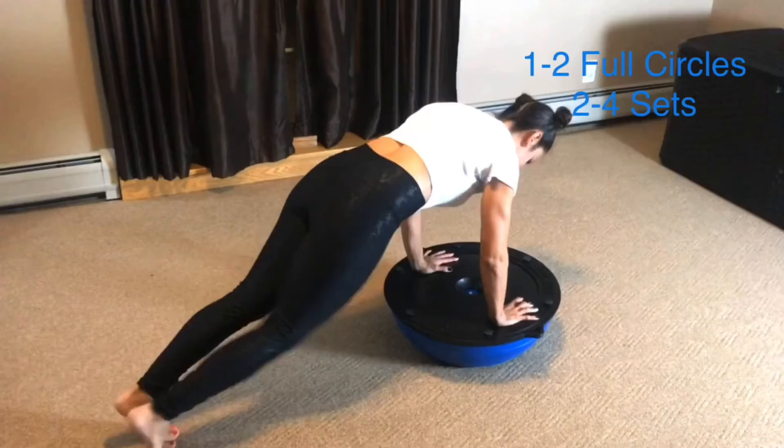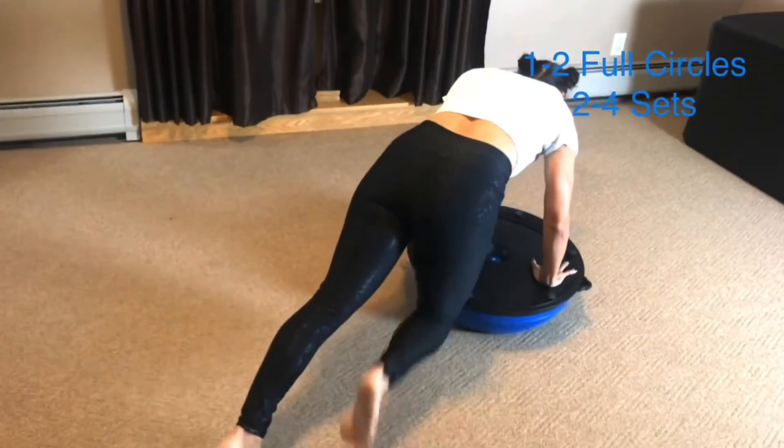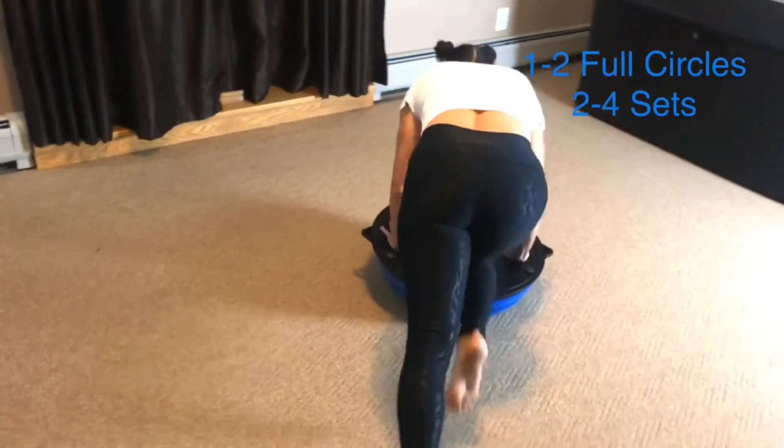To modify, perform knee lifts without rotation of the ball.